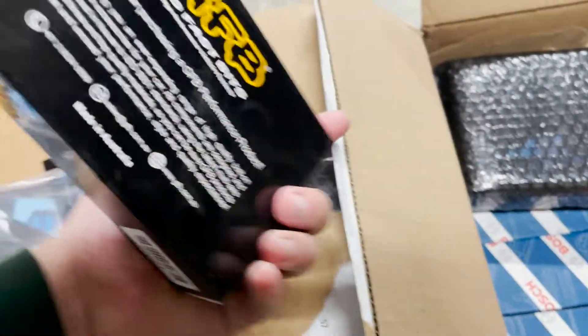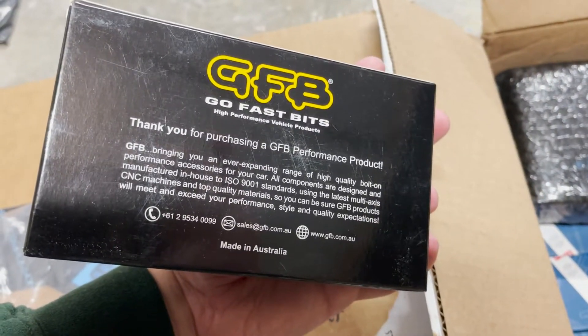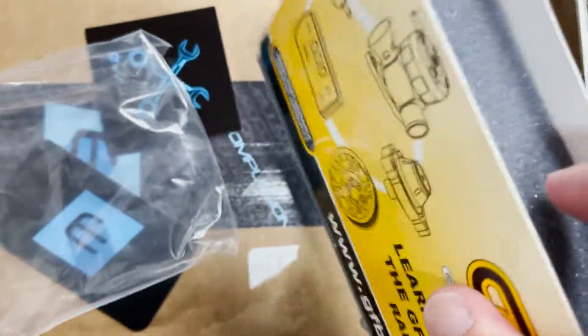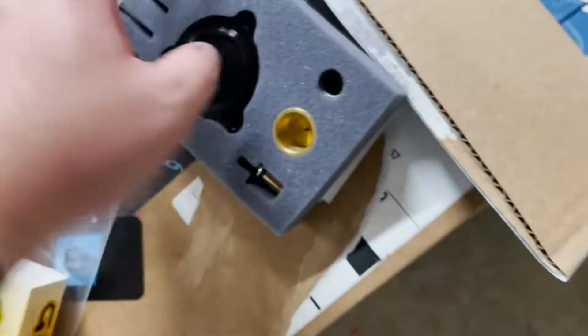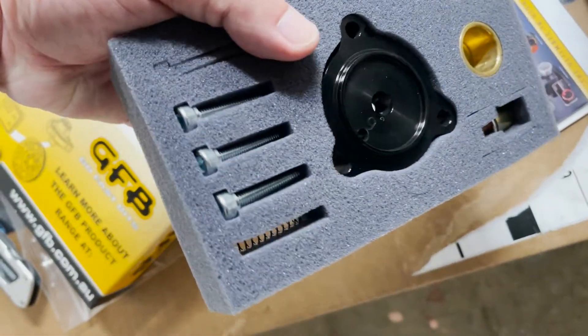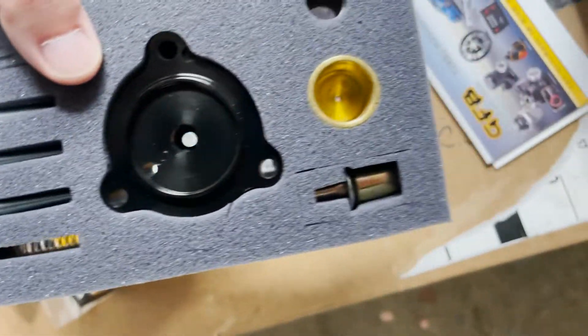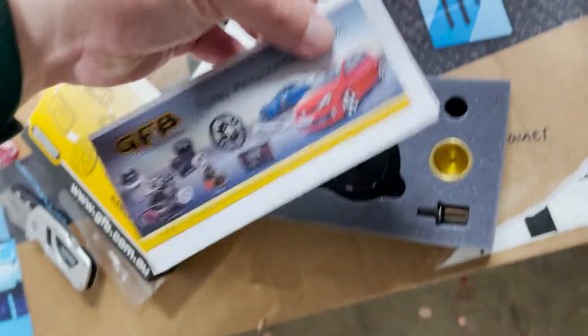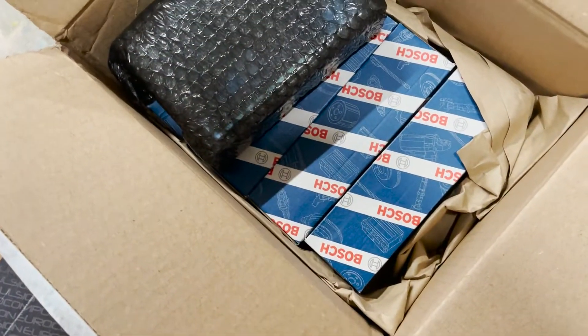Next up is the diverter valve. We got a box inside of a box — let's pop that out. You've got bolts and some springs in there. I should probably put that back so I don't lose anything, and I'm assuming some sort of instruction manual. Going to put that back and move on to the tuner.